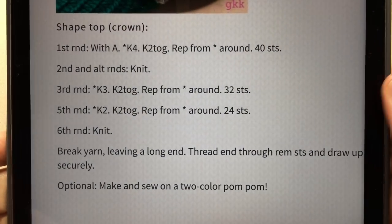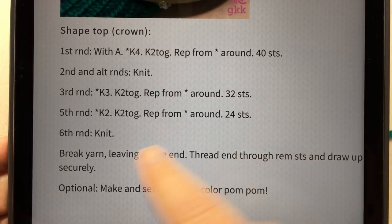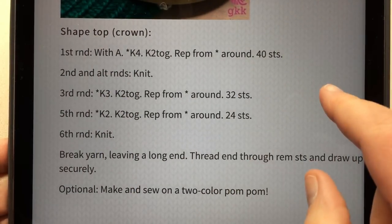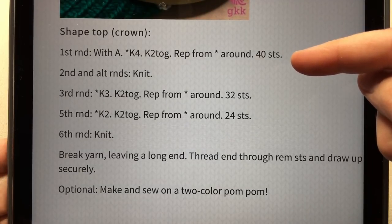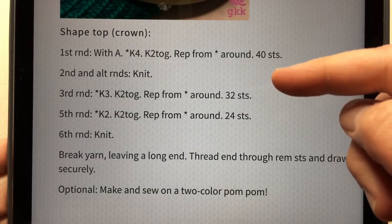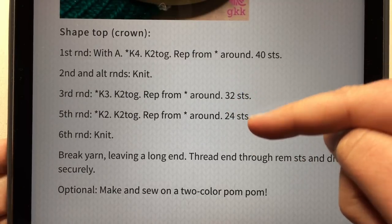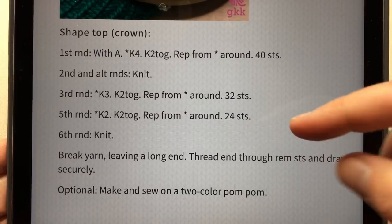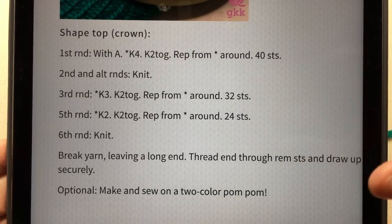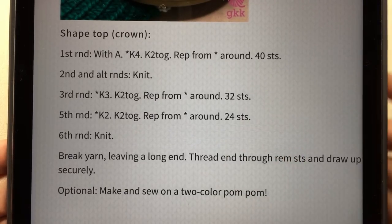For these purposes, I like how this hat is and we're going to continue on in this method. For this pattern, I am using the shape top or crown listed in the description link below. We're going to work the first round, knitting four and then knitting two together, repeating all the way around — taking out eight stitches and going down to 40. Then we will knit the alternate rounds, basically skipping what we didn't work the round before, and continue decreasing. Now when we get to round three and also round five, we're going to be moving some stitches around to make them evenly spaced on your loom so that you get an even amount of yarn stretching around it.